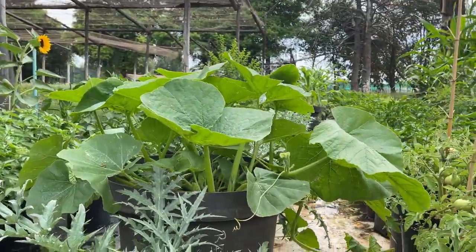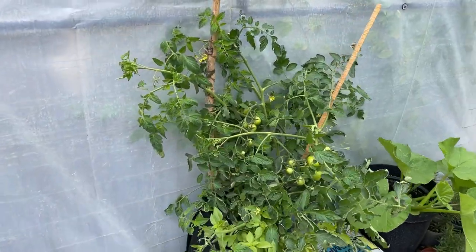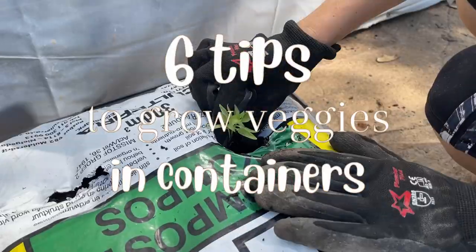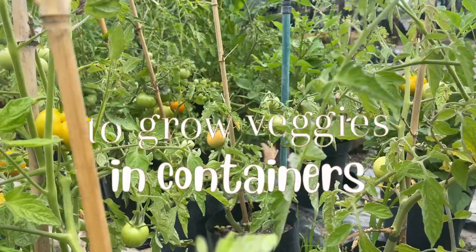Growing vegetables in pots is a great way to master the skill of producing your own food at home. In this video we take a look at six tips you can follow to grow an abundant, flavoursome crop.